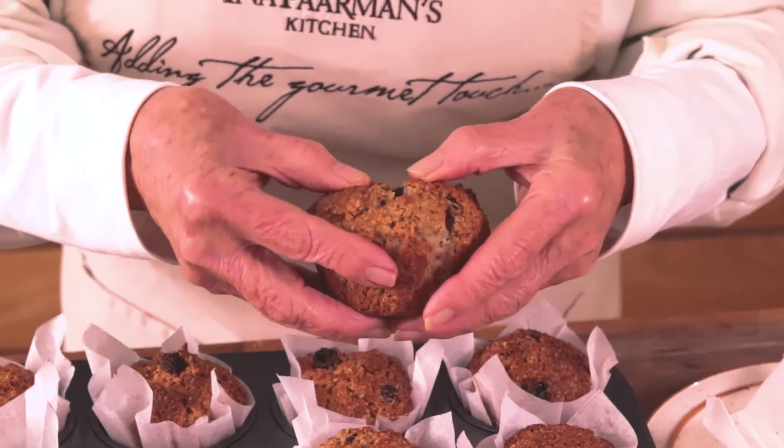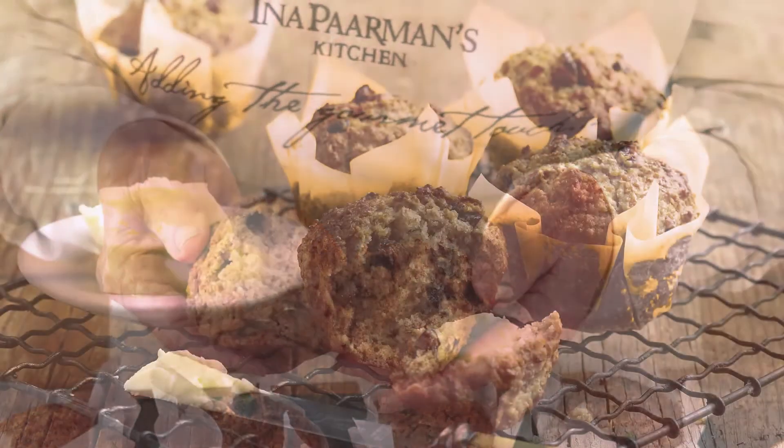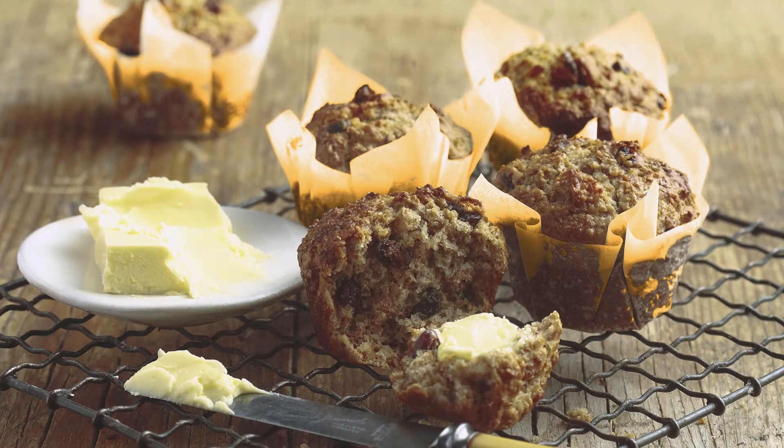Open up, look at that — lots of raisins, very, very good for you. Serve with butter.